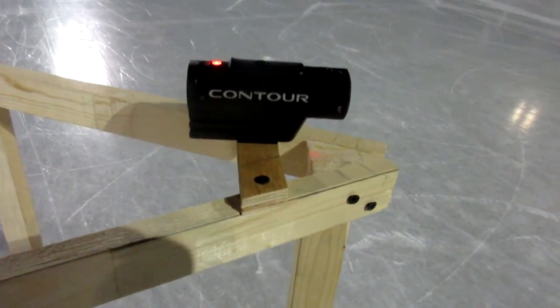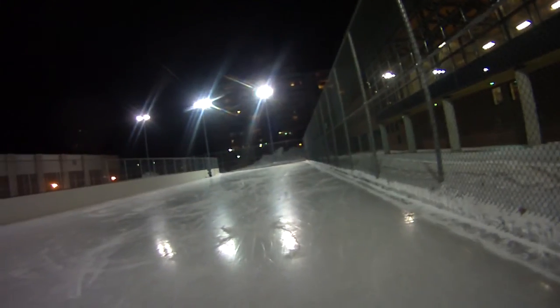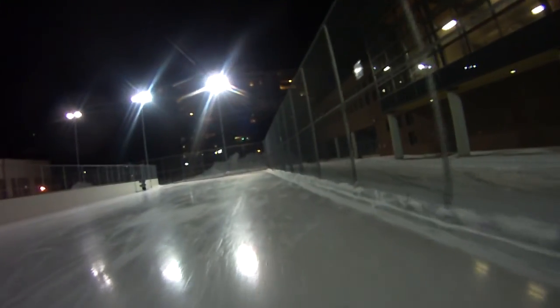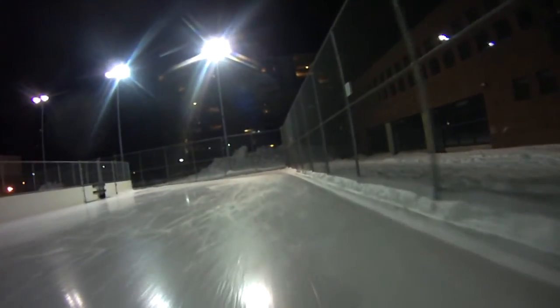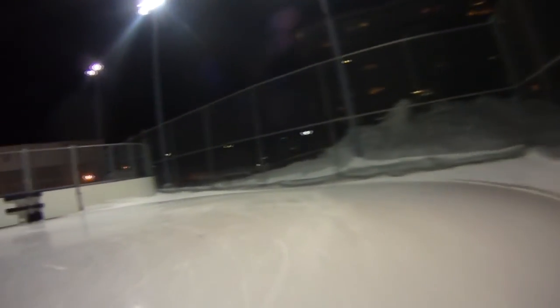So now I'm going to switch to this camera and we'll give it its first official test. The first thing you'll probably notice is that the camera is slightly tilted to one side — that's because I didn't level the lens correctly before we started. But hopefully you'll also notice that the camera is gliding very smoothly across the ice surface.